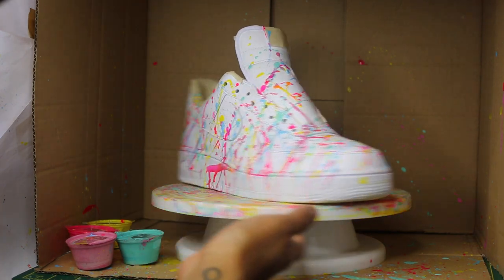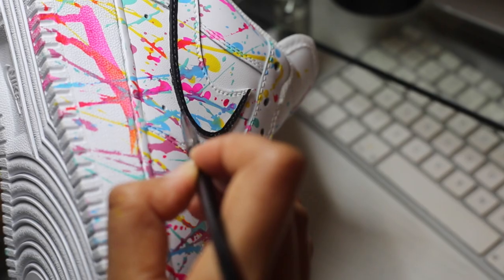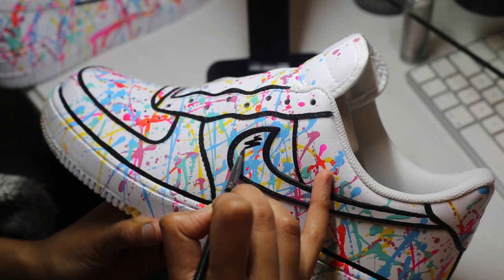Once you're happy with the way it looks you can stop right there, unless you're like me and want to take it to the next level. For the majority of my detail and line work I tend to use a number two round brush by Angelus.